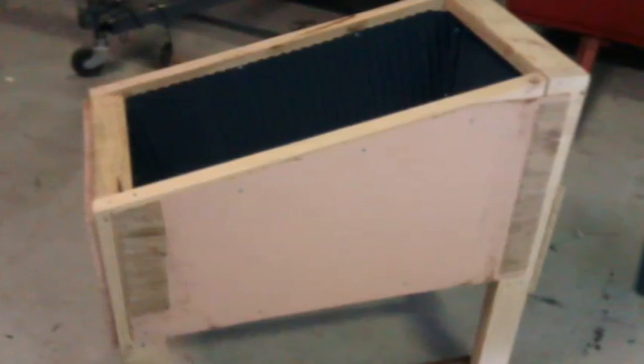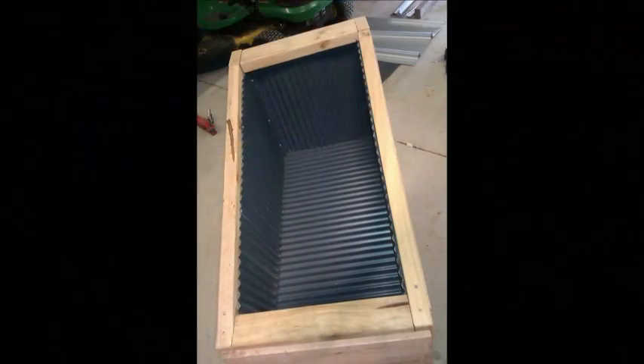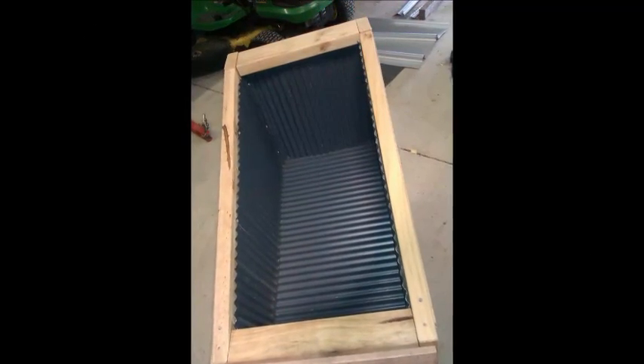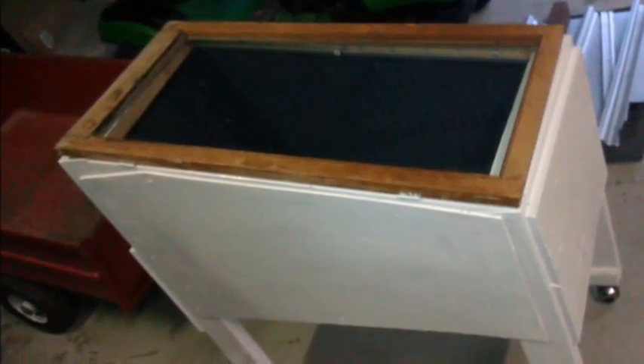For the wall, I'm using plywood. It needs the door to go on the top — the glass door is actually a cabinet door.